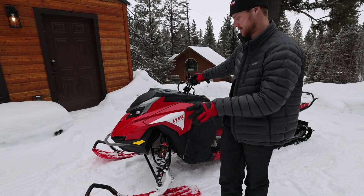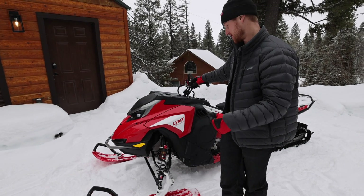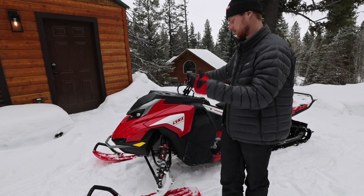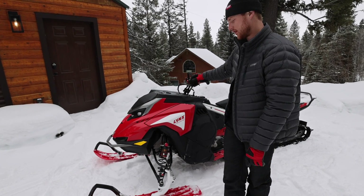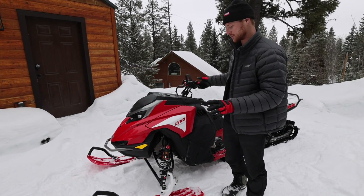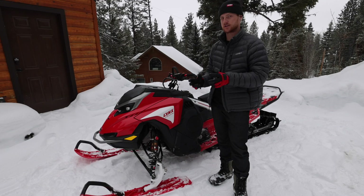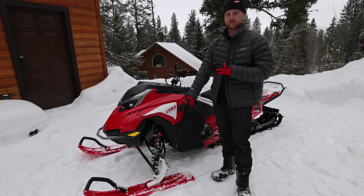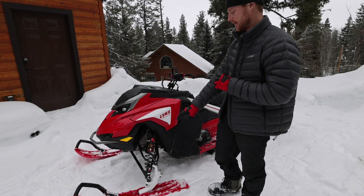They're also Kashima coated. This proto sled here almost has 40 hours on it already. I've been using and abusing, testing, learning, and riding the hell out of it, which has been really fun. Pretty honored to be able to do that. So those are the front shocks. Now the DS just comes with the same shocks we had last year on the Boondocker DS, which are actually a little bit lighter shock. They have a different spring, but they are the KYB no-reservoir monotubes, just the coils. So big upgrade up front.